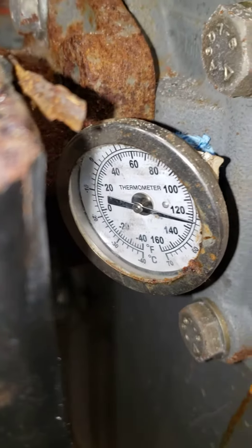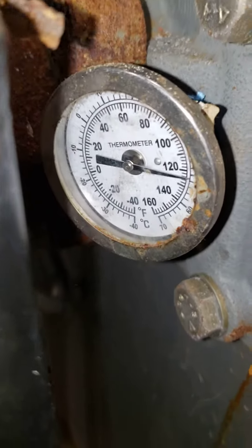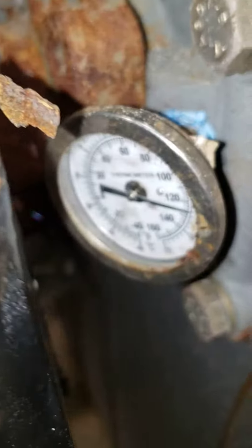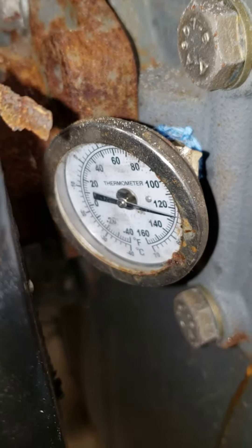By closing it a little bit, we are now dropping the temperature back down. If we close the middle valve — which is our balancing valve — a small rotation of about one-fourth of a turn will cause a big difference. Go slowly, wait a minute, and then check it. We will notice that the temperature will start to go down.